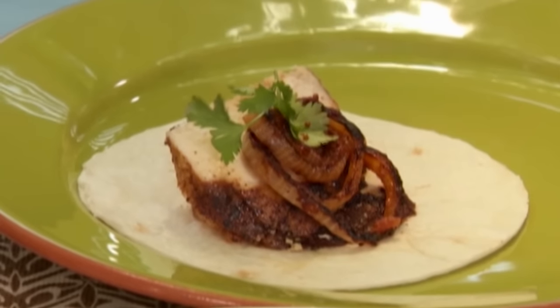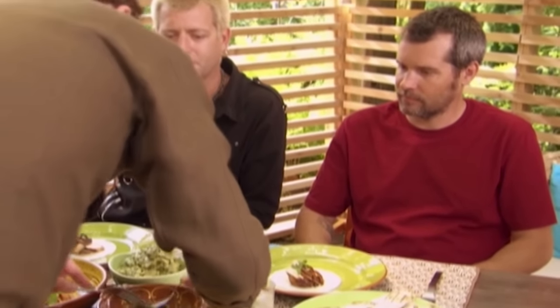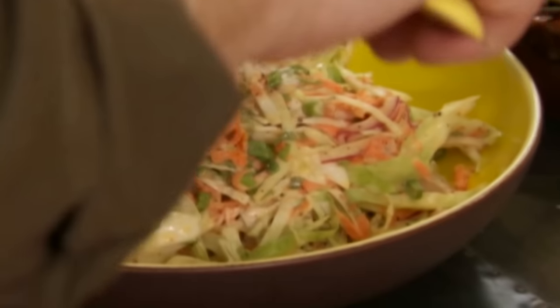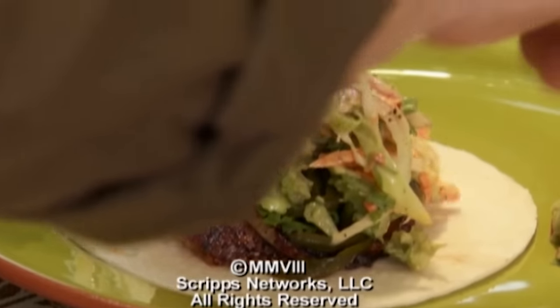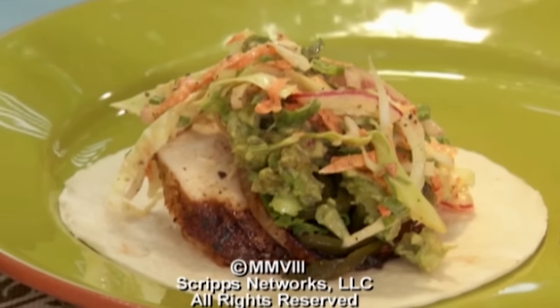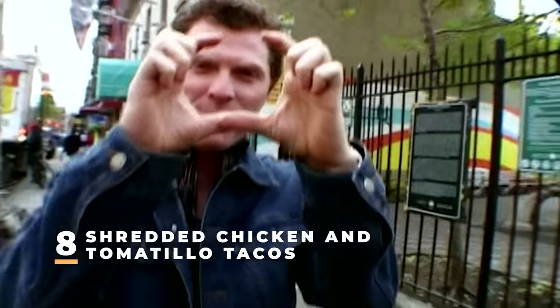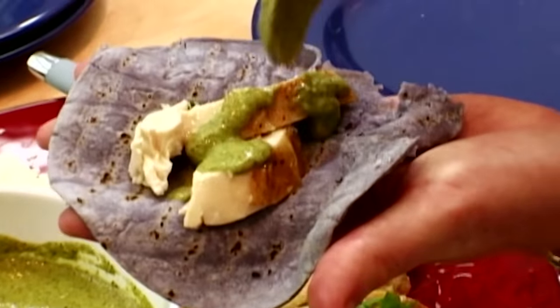We're going to add some barbecued onions, grilled poblanos, avocado, and just a touch of coleslaw on top for some crunch. In the dictionary under versatility, there's a picture of a big chicken — because it's versatile. You can make tacos with it.